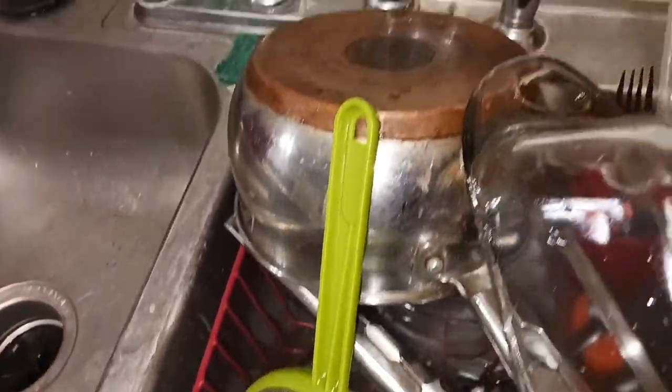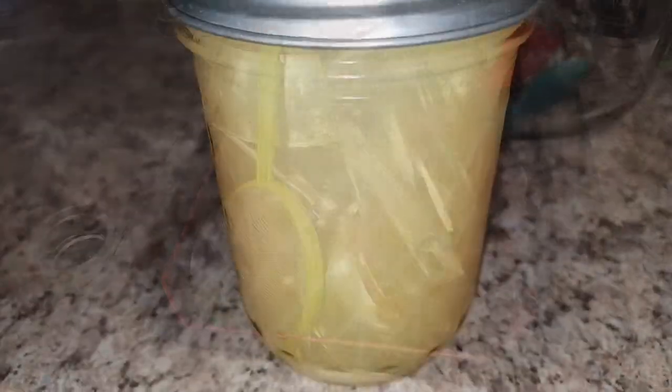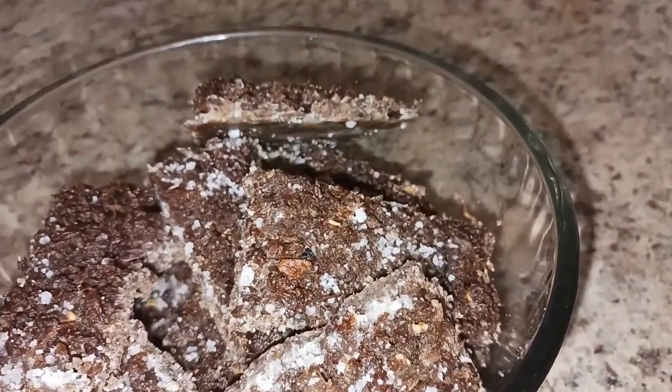Hey, thanks for watching, and if you're new here thanks for checking out my channel. Let's see — one bowl out of dishes done. I'm MJB reminding you that when life gets crazy, keep it simple.